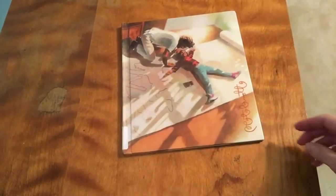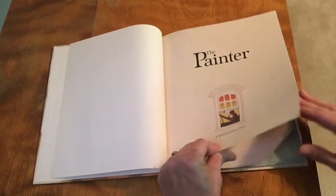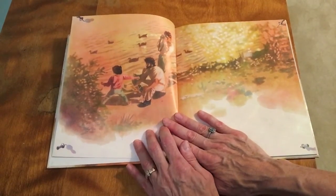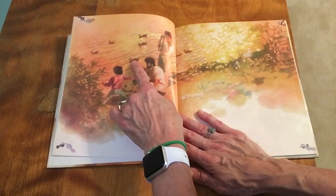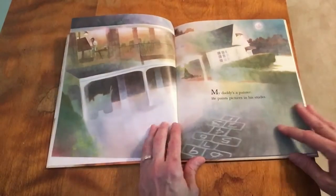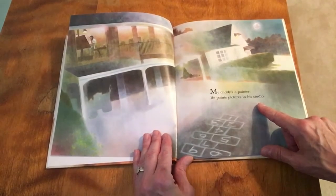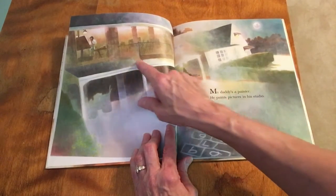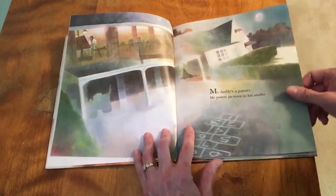Come look at the book with me — 'The Painter.' Look, this is a watercolor painting. There's dad, there's the child — looks like they're at the pond with the ducks, and there's mom taking pictures. 'My daddy is a painter. He paints pictures in his studio.' A studio is a room where artists make their artwork. Look up here in the house — there's dad with his easel, painting a picture. That must be where he works.